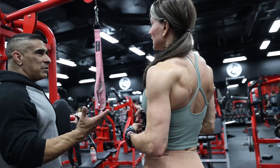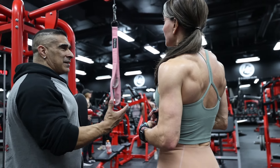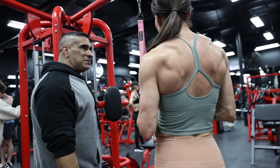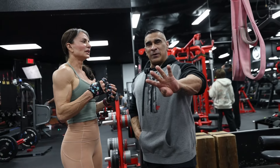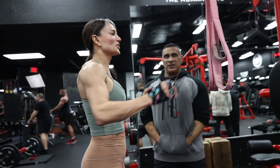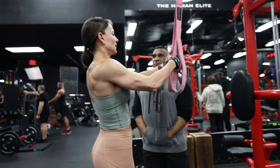Bodybuilding creates a superhero in our communities and in our social circle. Best shape ever at 54 — that's bodybuilding done right. You're walking talking proof.